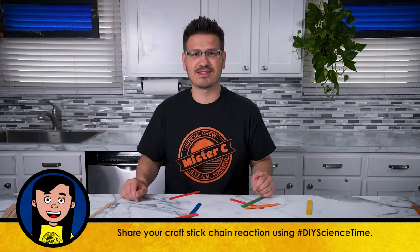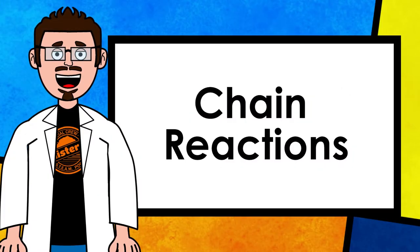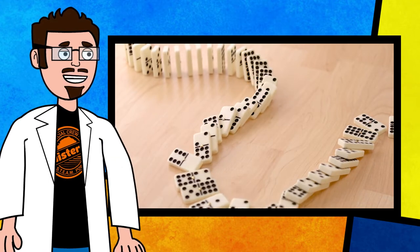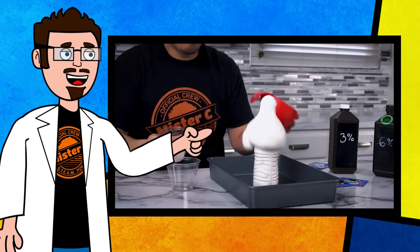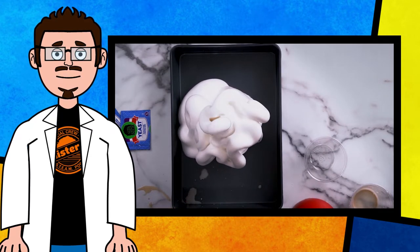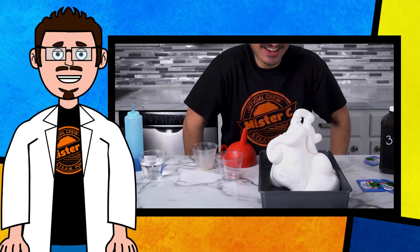A chain reaction is a self-sustaining reaction that, once started, continues without further outside influence or interference. For example, a line of dominoes falling over after the first one has been pushed is an example of a mechanical chain reaction. Creating oxygen bubbles in elephant toothpaste after mixing different ingredients together is an example of a chemical chain reaction. Although different, they're both similar in that they'll continue until there's nothing left for them to do.